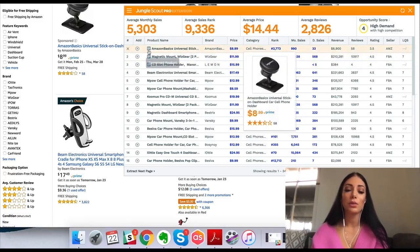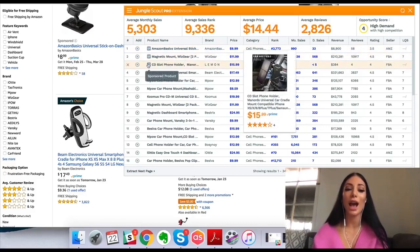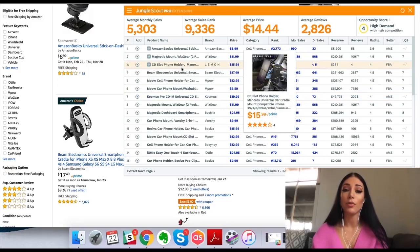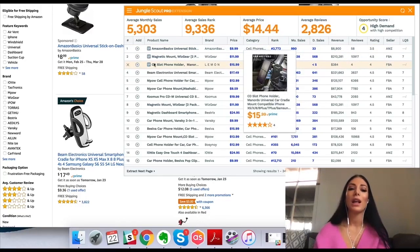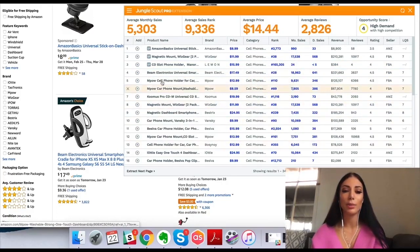I can also see which products are sponsored, meaning those people are paying to advertise their product on Amazon. Usually the sellers who are paying for advertising are going to make more in sales per month because they're paying for it. So I usually try to avoid sponsored products when I'm doing my product research because their data might be a little skewed — maybe they've been promoting their product for a couple months and it's not 100% accurate. So I go to the people who aren't sponsored products.